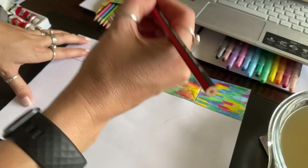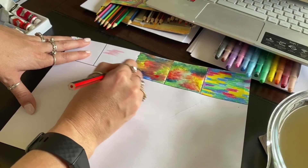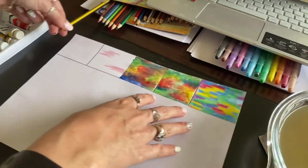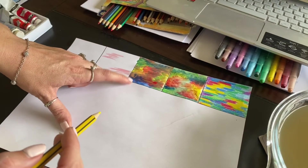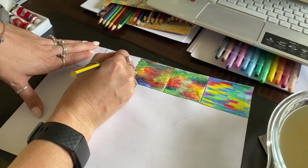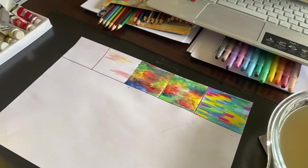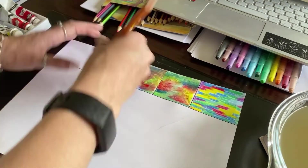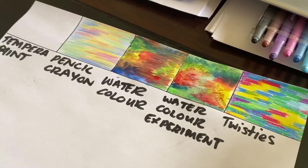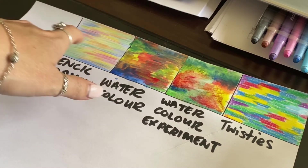Now we're going to do our pencil crayon. I'm going to do the similar thing as with the twisties — adding in my reds. The thing about pencil colors is that they are a lot lighter, so you're going to have to press a lot harder. I would suggest you cut your paper for this one as well, because it will take quite a long time — it's not as quick and easy as watercolor. Even pencil crayon is pretty. It does have such a beautiful effect, and I think it's the colors. The impressionists were so good at using colors.